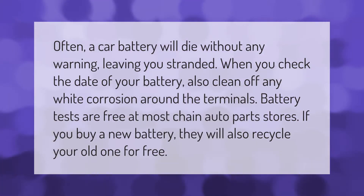Often a car battery will die without any warning, leaving you stranded. When you check the date of your battery, also clean off any white corrosion around the terminals. Battery tests are free at most chain auto parts stores, and if you buy a new battery they will also recycle your old one for free.